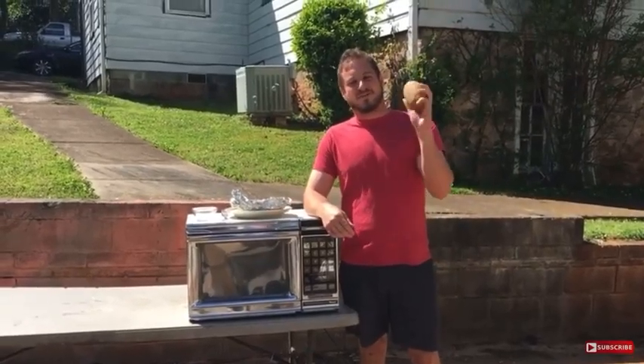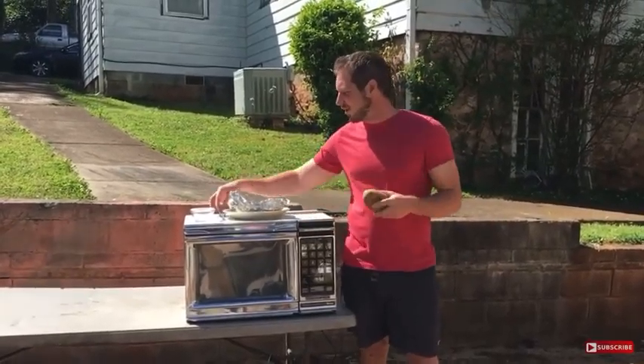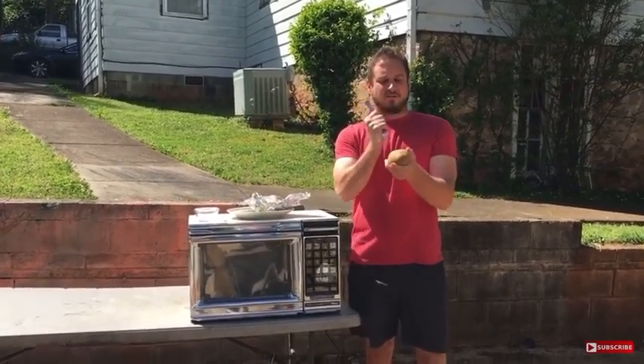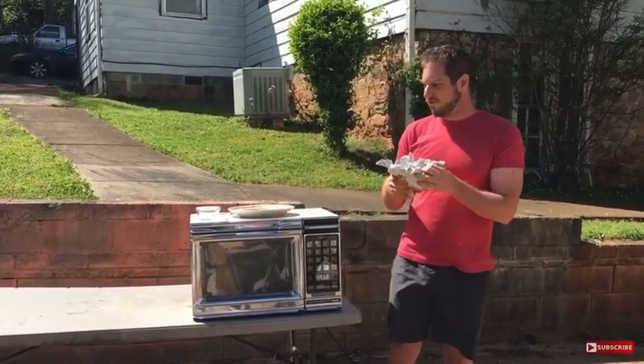Y'all know it takes a really long time to microwave a potato, but today I'm going to show you a shortcut on how to make it go faster. Stab it a couple times with a fork, wrap it in aluminum foil,